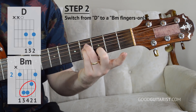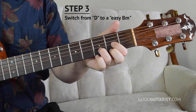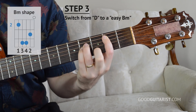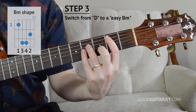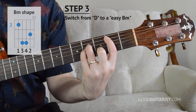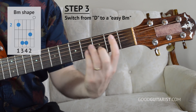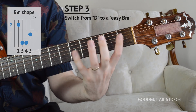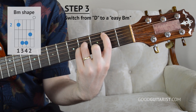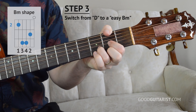Do that a few times until it's comfortable. Then the next step is to put together everything we have so far: go from D into the power chord and then add the middle finger to get that shape as well — frets two, four, four, and three — with the top string still open. I'm not barring yet. We just go from D into those four fretted notes, focusing on pressing them cleanly with our fingertips.